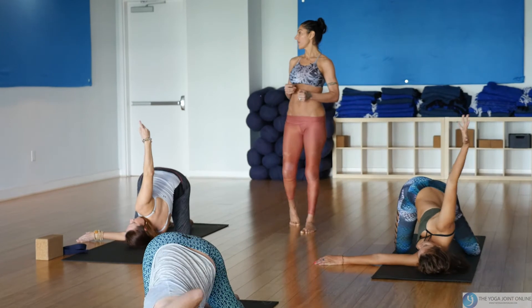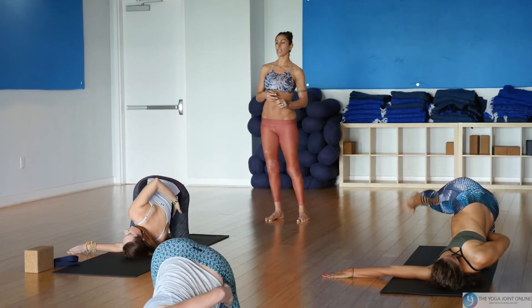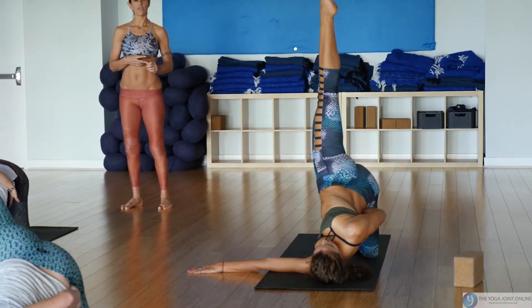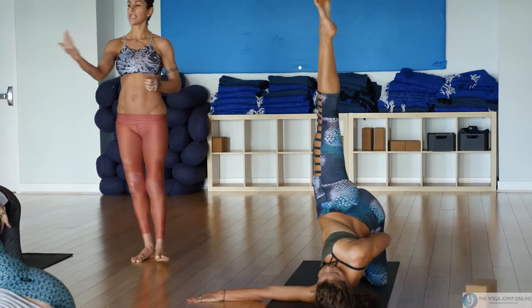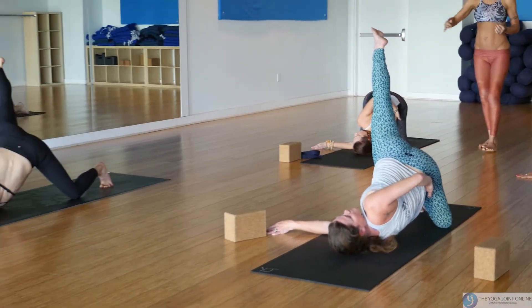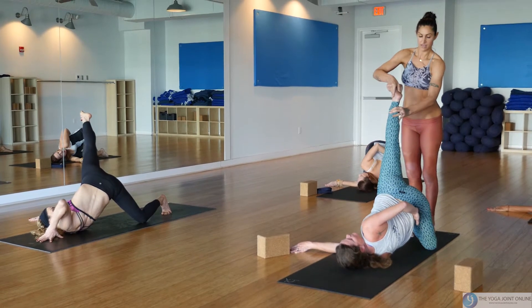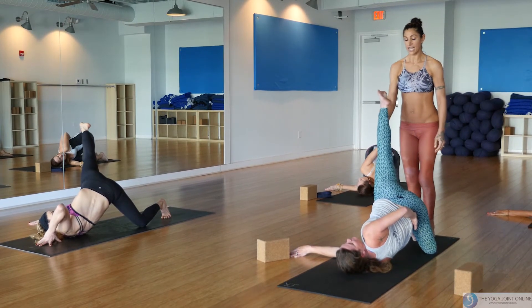Take it through. The right hand can stay on the ground, or you can find your half bind reaching around for the hip or thigh. If you're taking your right leg back and up, find the weight on your left knee first, then take the right leg up. Find your pelvic floor — try to take your leg into the midline instead of out to the right side, drawing up from your right inner thigh.